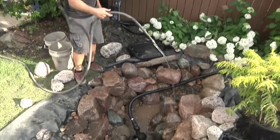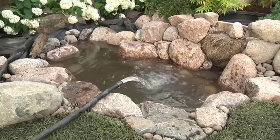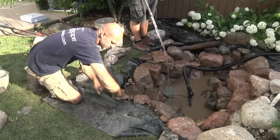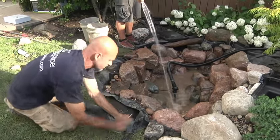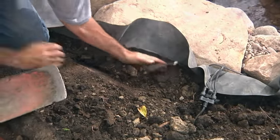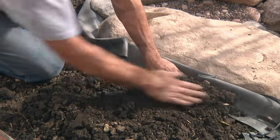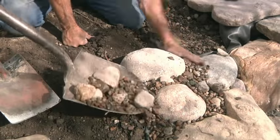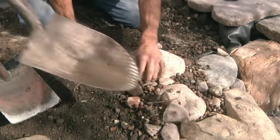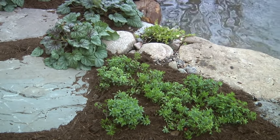Once the pond has been rinsed down a few times and the dirty water removed, pull the pump and begin to fill the pond. Trim the excess liner around the pond and leave approximately six inches for edging. Dig a small trench behind the perimeter boulders and fold the liner down against them, backfilling the trench with loose soil and compacting the dirt to avoid settling. Gravel can be used around the edges of the pond to help transition into the landscape, but avoid the unnatural look of a solid gravel edge around the entire perimeter.